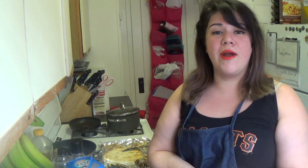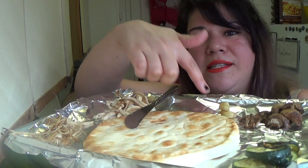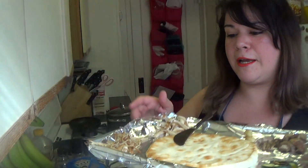I like pita bread. I usually like to eat my pita bread with hummus. I've got a stack of pita bread over here with some roasted veggies — some zucchini, some mushrooms, enoki mushrooms, and some roasted garlic. I'm going to show you what I'm going to do with that flatbread in just a minute.